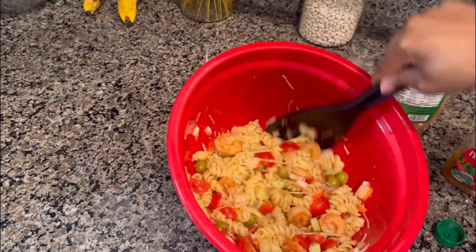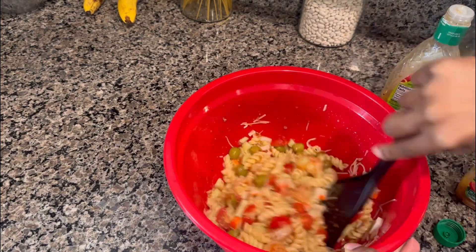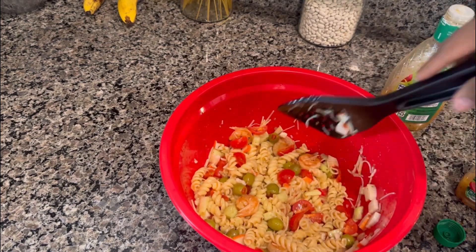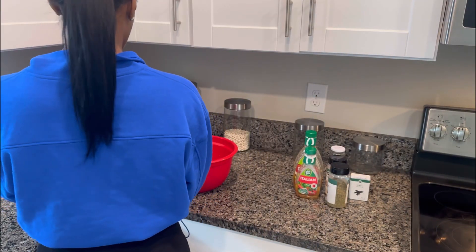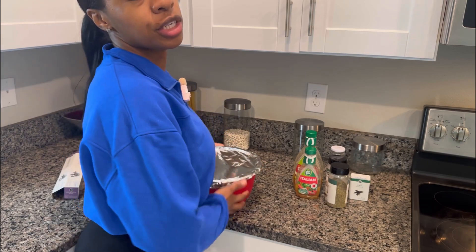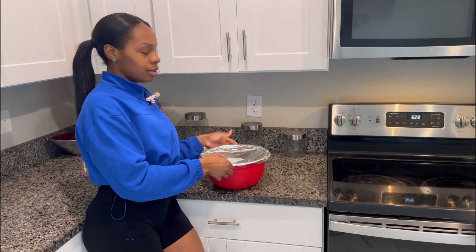Once you let this sit, it is so delicious. Once you eat this pasta you're not going to stop wanting it. I let it sit in the fridge for at least an hour — it's supposed to be cold pasta. You can eat it now, but I like to let the juices soak in. I'm going to wrap it with some foil and let it sit in the fridge for about an hour to cool off and let everything soak up.